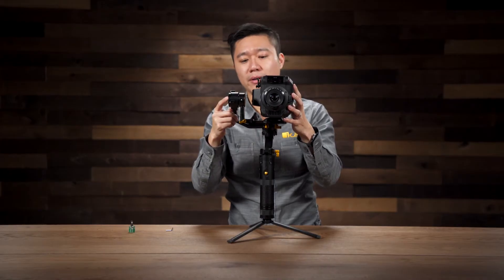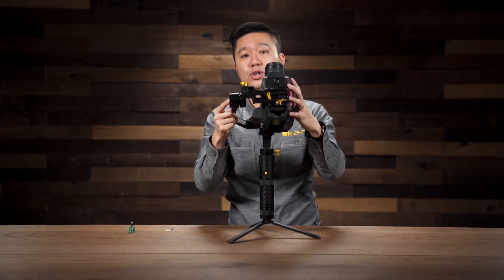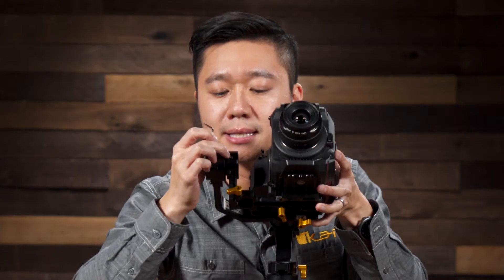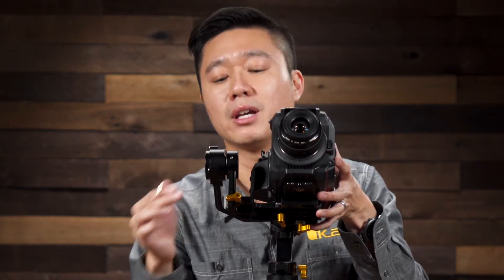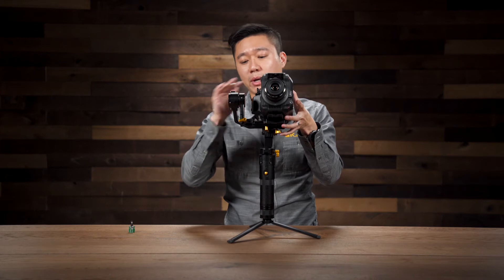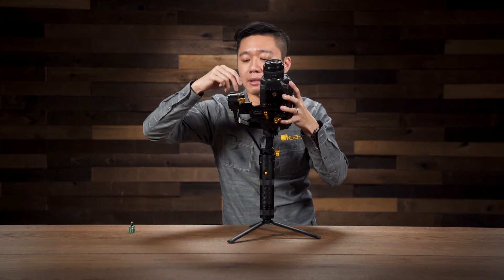If you notice that your camera is still too top-heavy and it still goes towards you after you push it all the way to the end, you can actually use the hex key that's included to adjust this section right here, which will give you about an extra two more centimeters to adjust your camera. That's good for cameras that are very top-heavy, like the Canon 1DX Mark II. But for this particular set, I didn't need it, so I'm just going to push it back up and tighten it back.